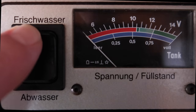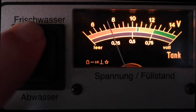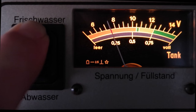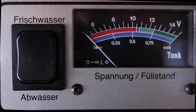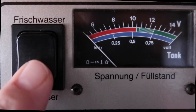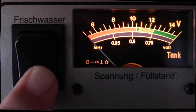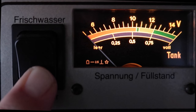So if we start by pressing fresh water, you'll see there that the gauge goes up on the bottom to 0.25, so I know that my tank is a quarter full. If we then press the waste water or grey water switch, you'll see there that the gauge doesn't move — it stays on 'Leer', which means that my tank is empty.